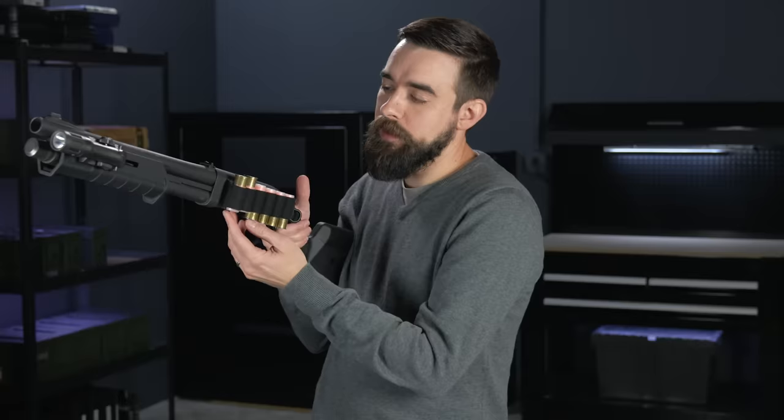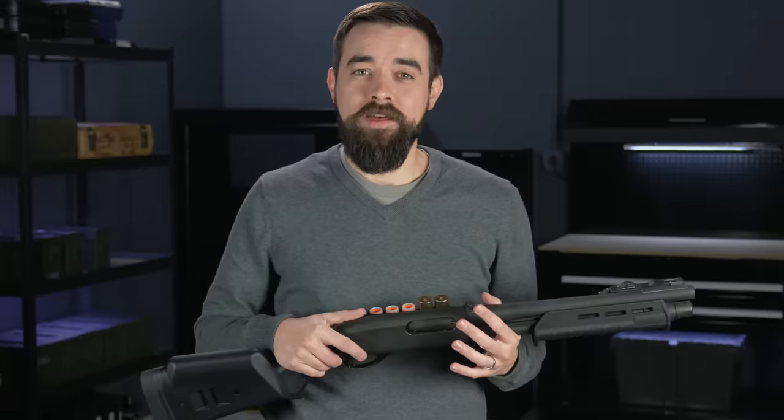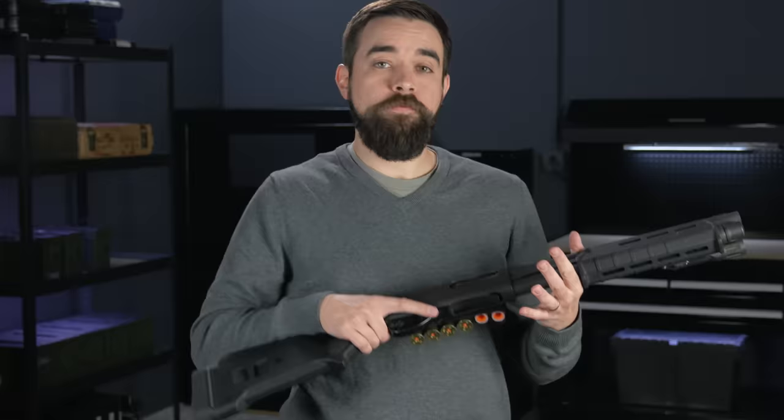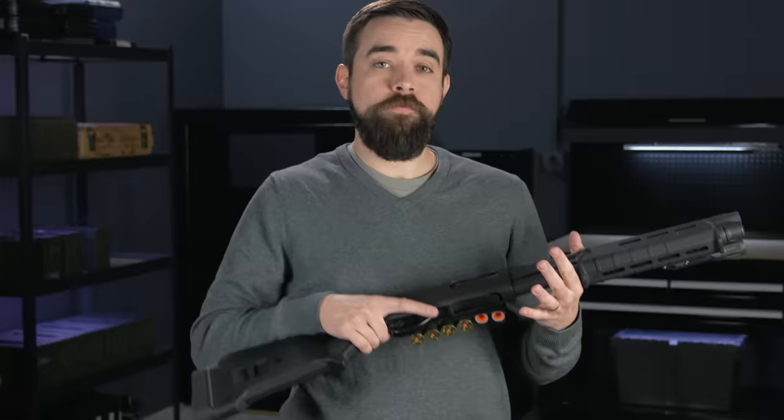Some people like to mix it up and have brass down for some shells for loading the tube and then keep a couple brass up for loading the chamber. This can be really quick and I've seen it work really well for some people, but like Daryl pointed out in his class, when his attention is focused on a potential threat, he doesn't want to have to think about which way the shells are turned — and I'm inclined to agree with him on that. If I have reached the point where I have to emergency reload my shotgun in my home, something has gone horribly wrong. I want the most idiot-proof technique possible, and I think these two techniques fit that description pretty well. There are a lot of variations on the shotgun reload that can also work really well if you practice them enough to make them second nature.